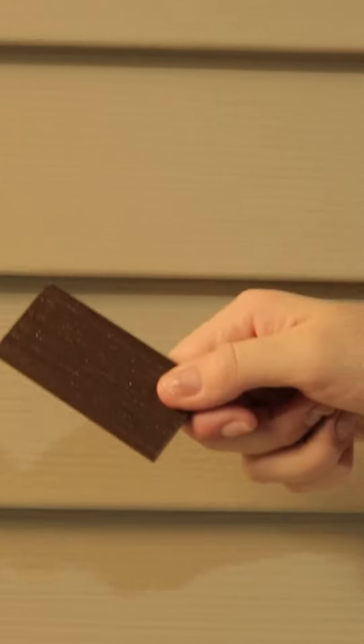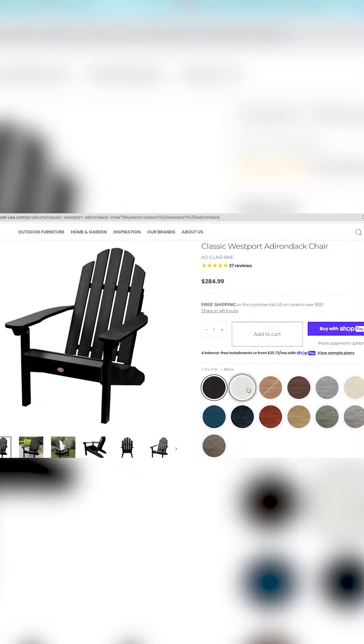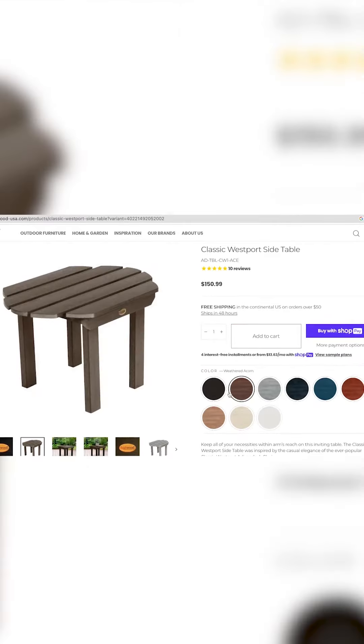Once you've decided what colors match best, it's time to order product from our website. We decided to go with a classic look — two classic Westport Adirondack chairs and a small side table to match.